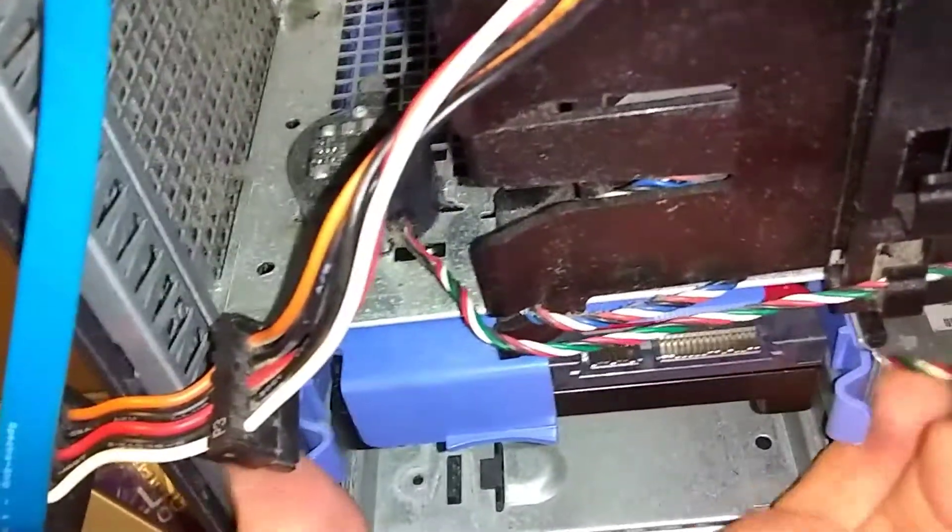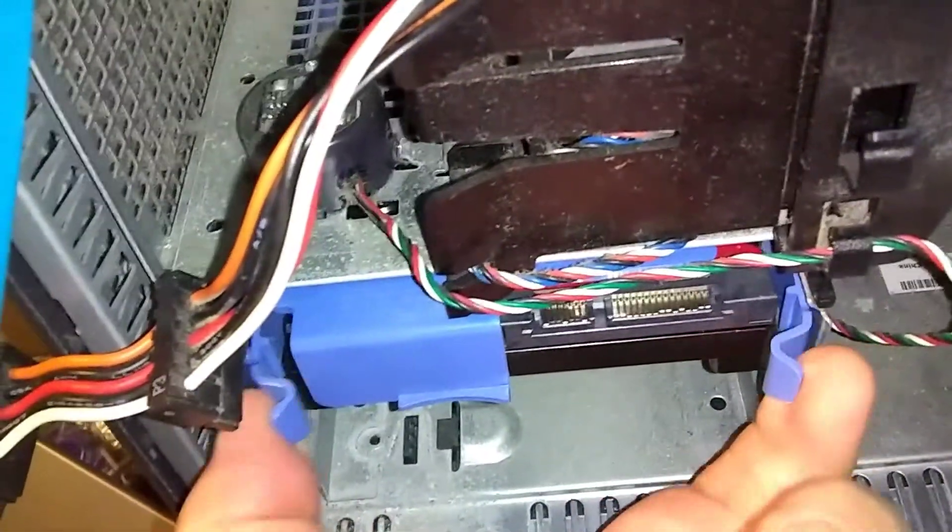You're just going to grab this and squeeze these two together, then pull out. After you pull those wires.